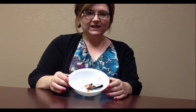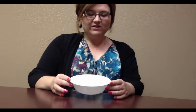Alrighty, so it's been 10 minutes with the crayon as a candle thing — it's a charred mess. There is barely a tiny little flame still going. 30 minutes? No.